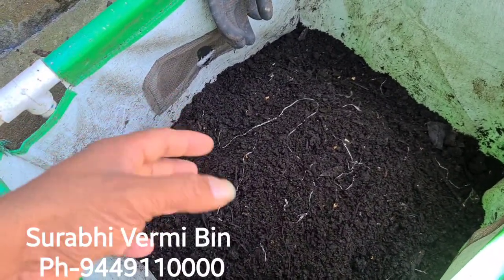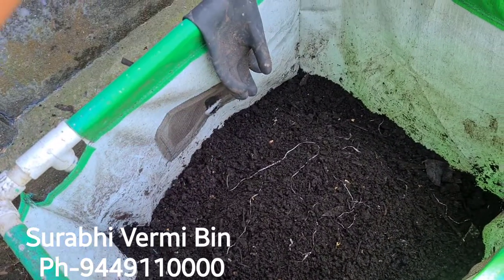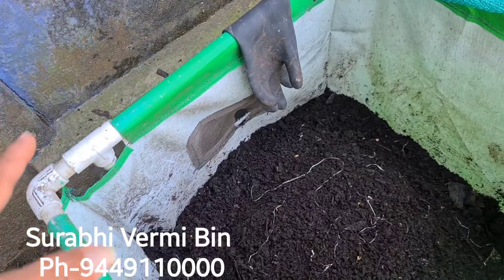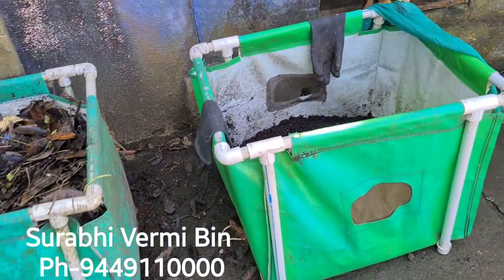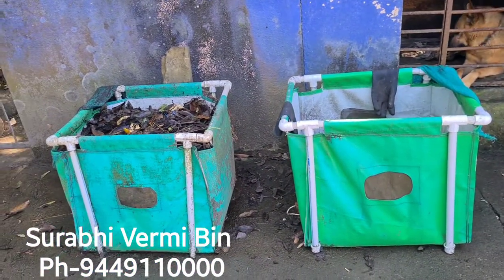It's very rich nutrient compost. You can directly apply this vermicompost to any vegetable plants, any horticultural plants, and any other agricultural crops.